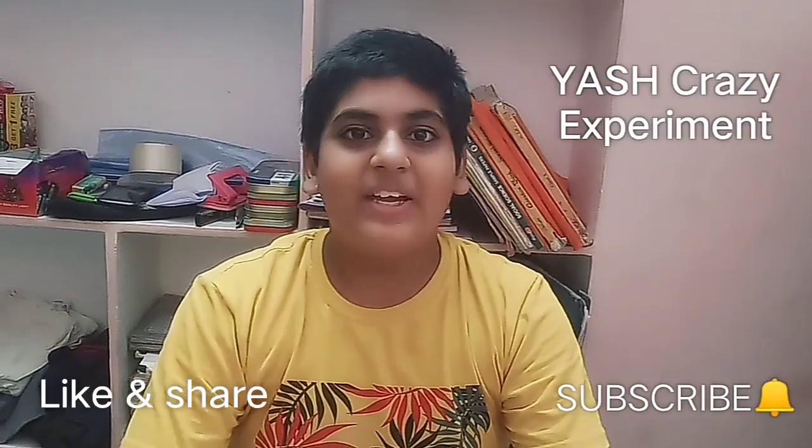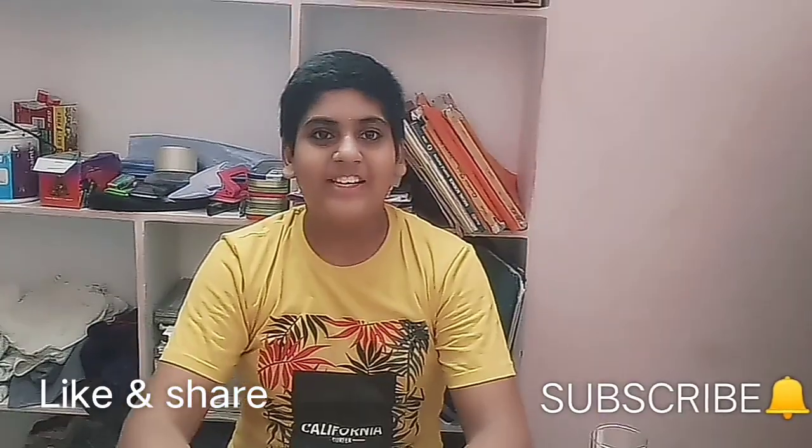Hi guys, welcome to my channel. I am doing a crazy experiment today. This experiment is called: can fire survive in a closed container?